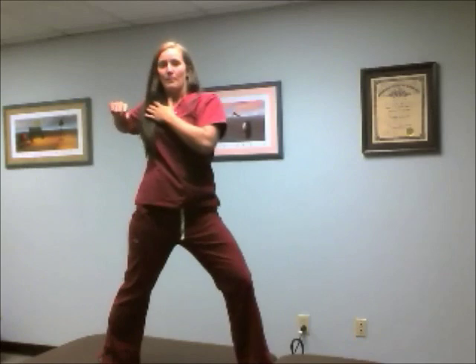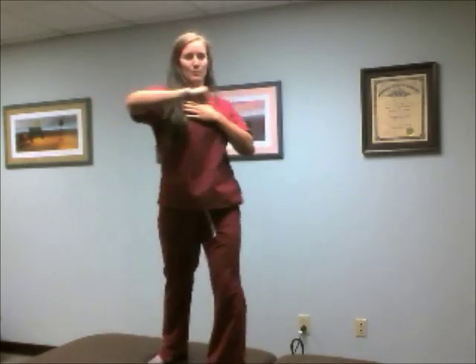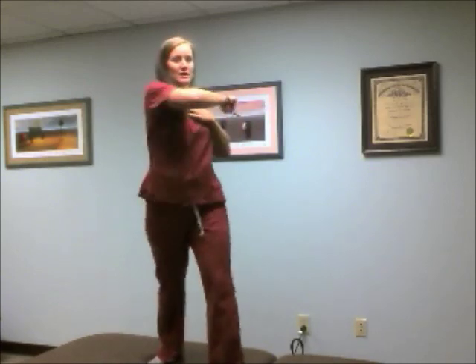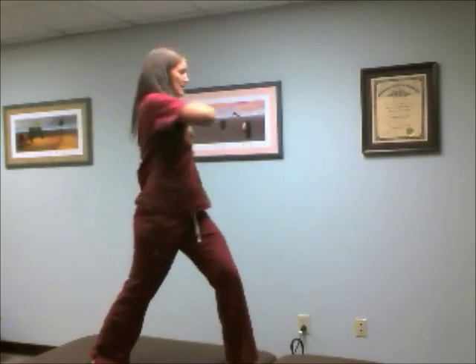I'm going to bring my arm back behind me and then punch across. Head-on, what that looks like is that I'm punching across my body. I want to bring myself back to open my chest up, and then punch across the front of my body.